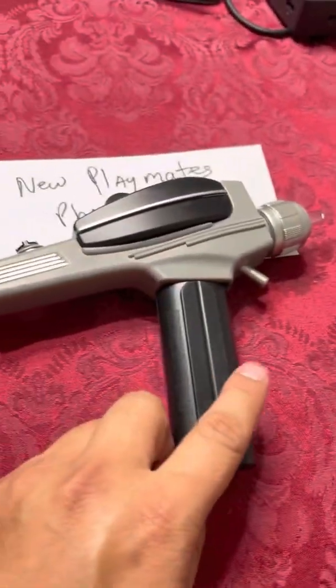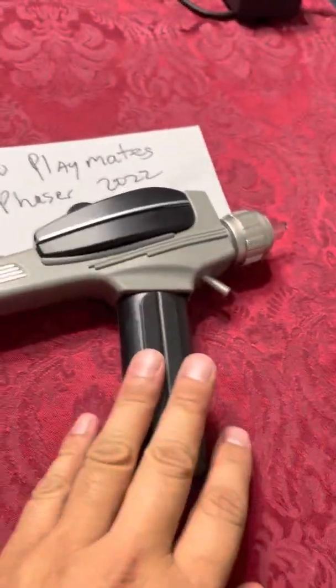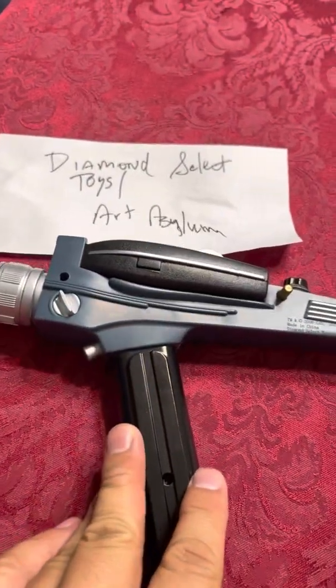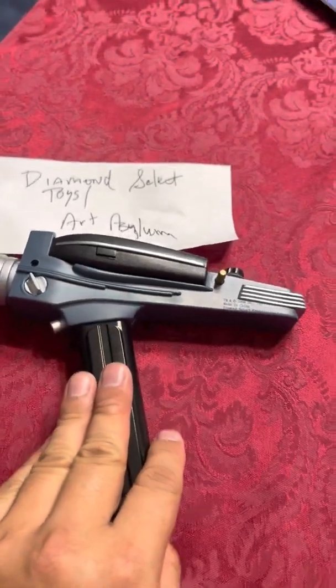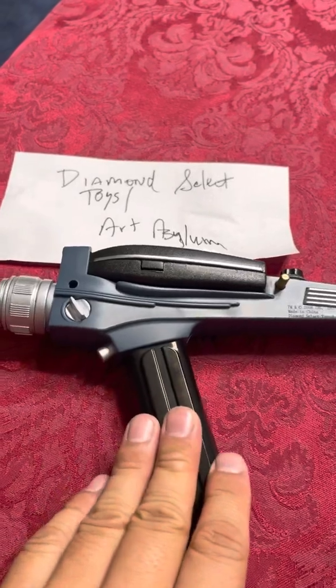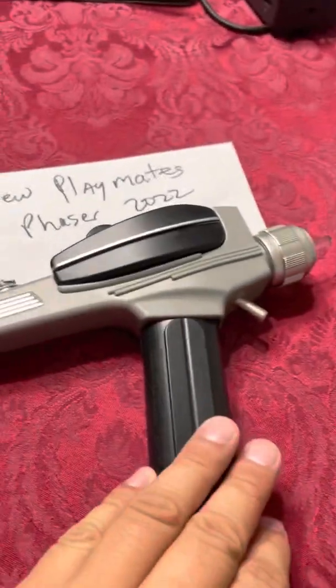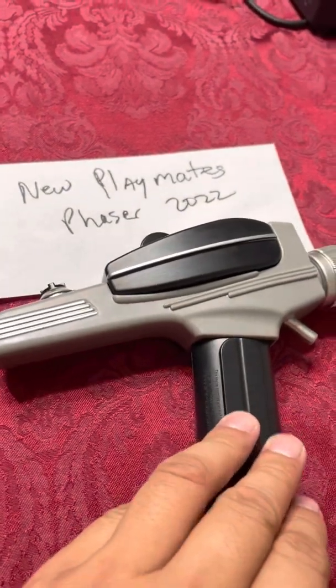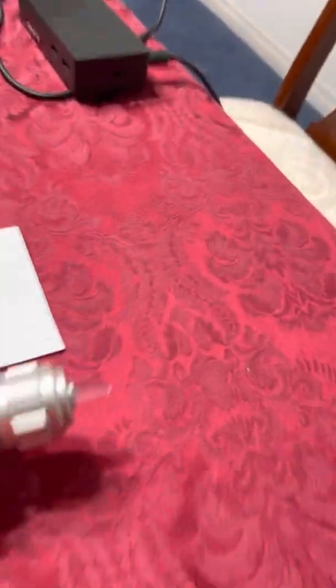The Playmates Phaser takes AA batteries, whereas the Diamond Select toy takes button batteries that generally don't last as long and are harder to find. AA batteries are much easier to acquire and replace.